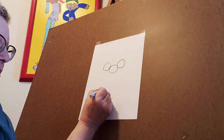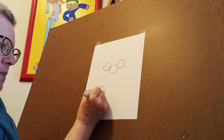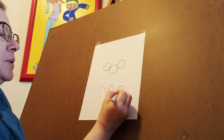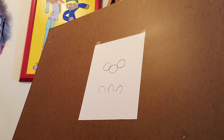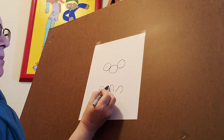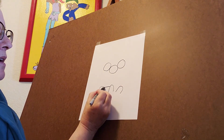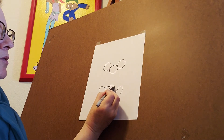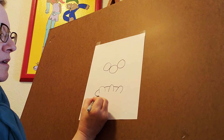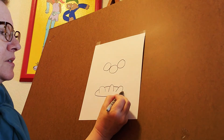Now down here we're going to draw some arch shapes, just up and over, up and over, up and over. That one's a little bit more on its side. Now the next thing we're going to do is draw an oval around here. We're not going to draw in front of these shapes, but we're going to imagine where the line goes and draw behind it, so that it looks like it's one long line, just like that.